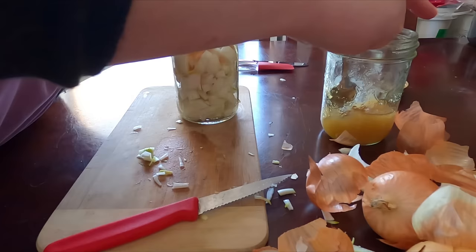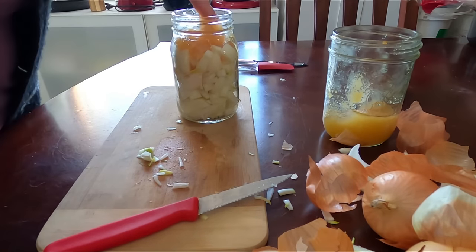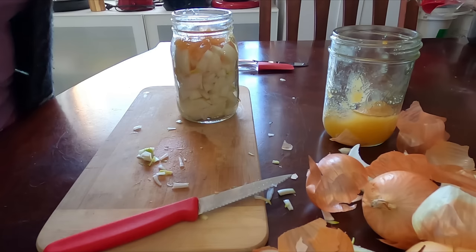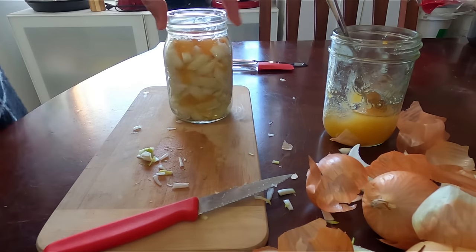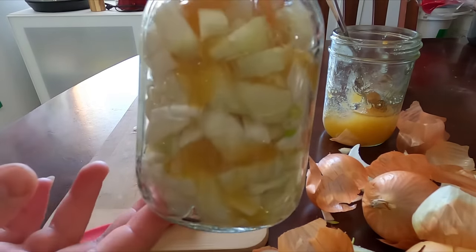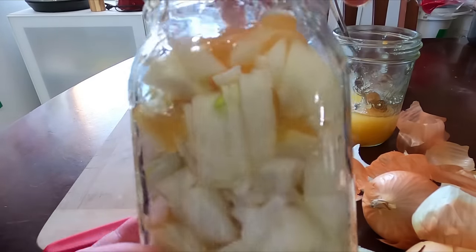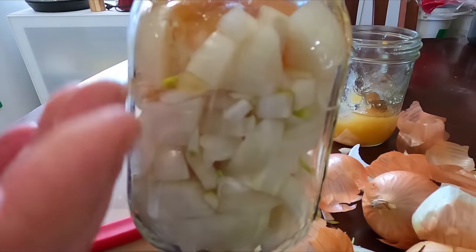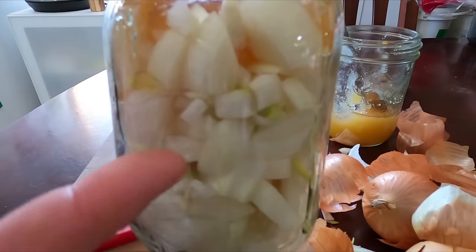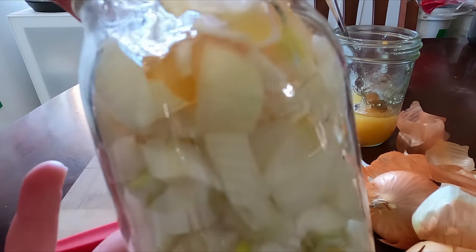You can see I've got the layer of the onion and the honey. Over 24 hours it's really just going to turn to liquid, so you're getting the juices from the onion and the sweetness of the honey — and it's tasty, I'm not gonna lie.